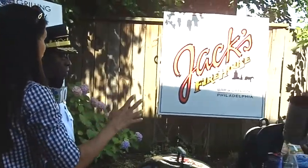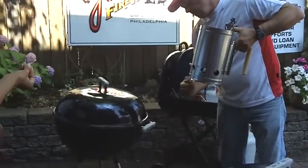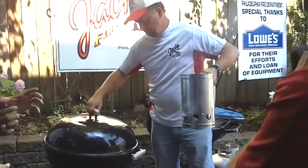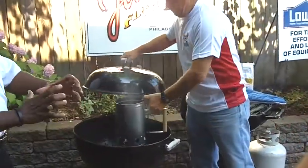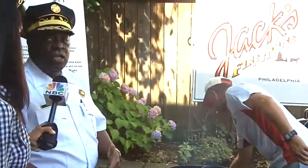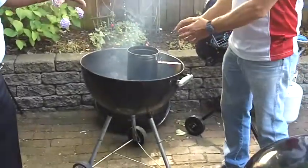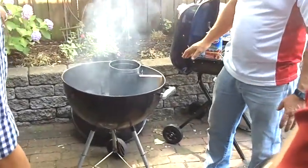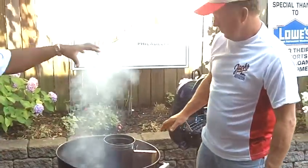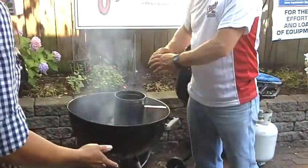Putting out the charcoals is just as important as when you prepare to do your grilling. Make sure you have a pail where you can put water in and make sure the coals are completely soaked. Jack has the chimney-style starter, which is preferable. You just put the paper in the bottom, put the charcoal in the top, and in 20 minutes you're ready to cook.